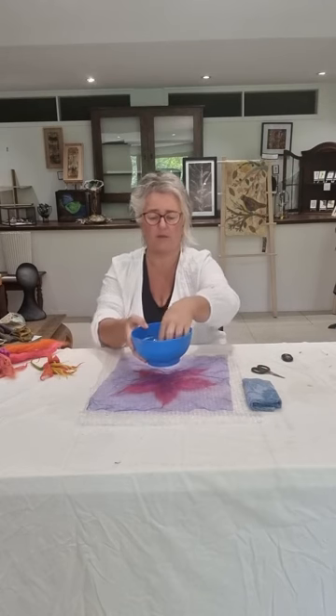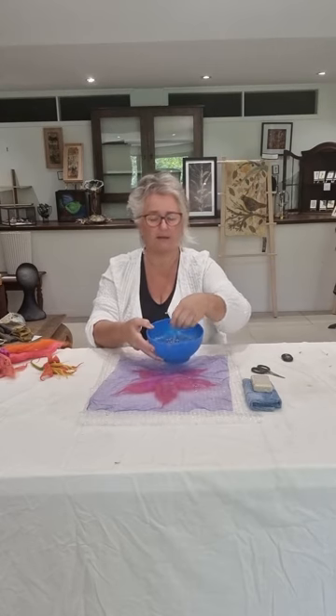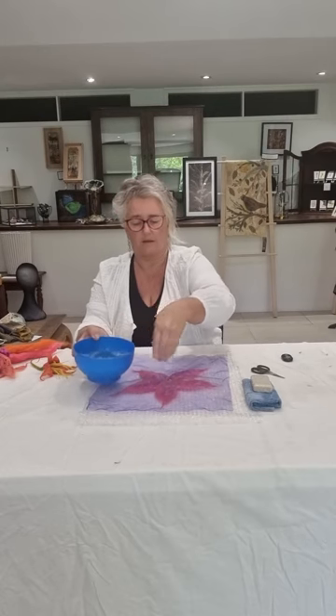Don't worry too much about being a perfectionist with putting your fibre down — wool has a kind of a mind of its own and it always seems to work out beautifully. Put the netting over the top. Get your bar of soap, put it into your water and swish it about — that just makes the water able to penetrate the wool. You want just a little bit of froth and bubble on top; you don't want it really sudsy. Sprinkle that water on top and pat down — don't try and do it without the netting.